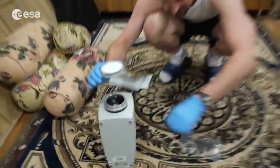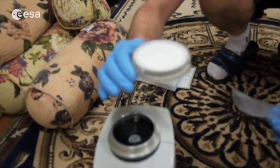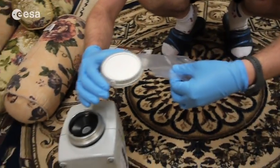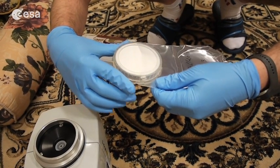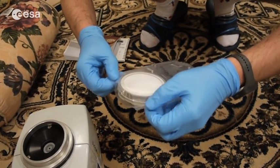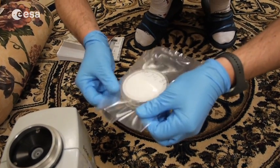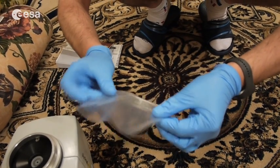I must be very careful because there will be some culture on this glycerin and nothing must touch it. The inner side of this bag is sterile, so it's okay. But my finger shouldn't go inside. So it's kind of tricky.